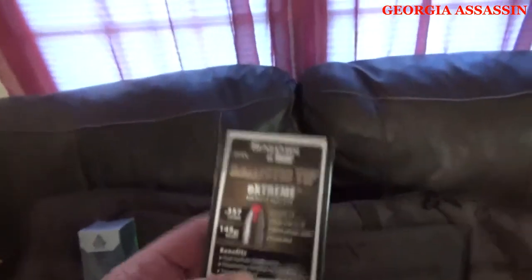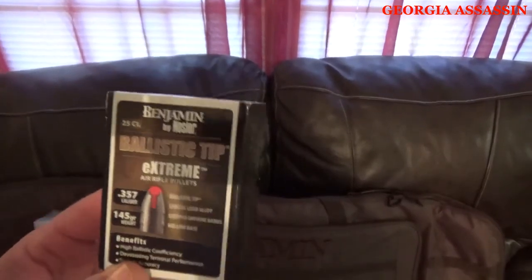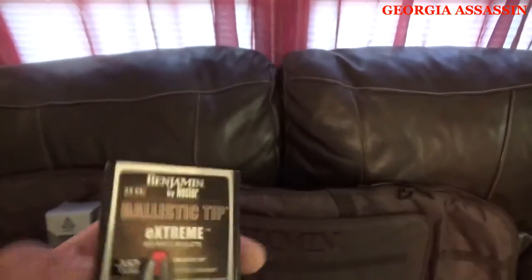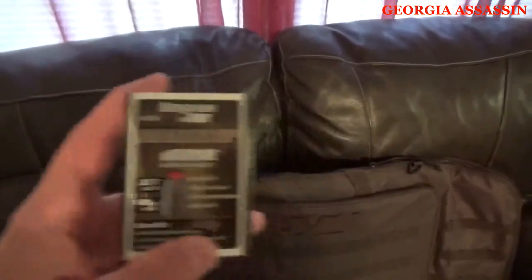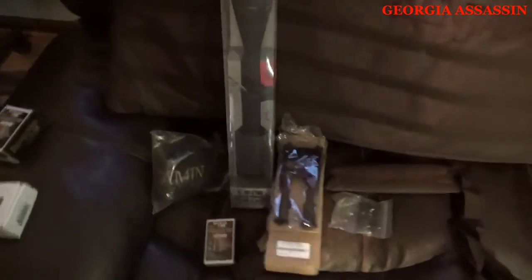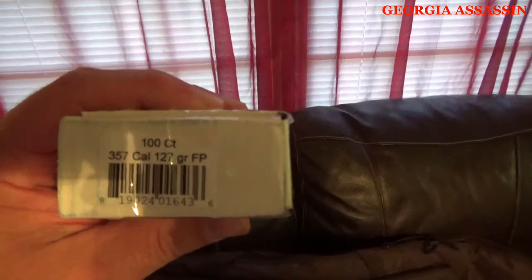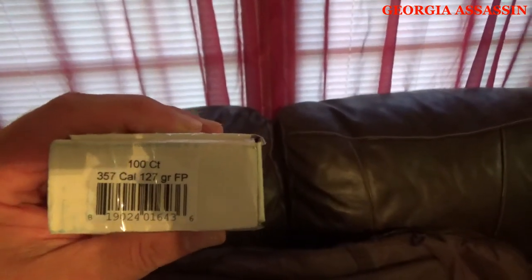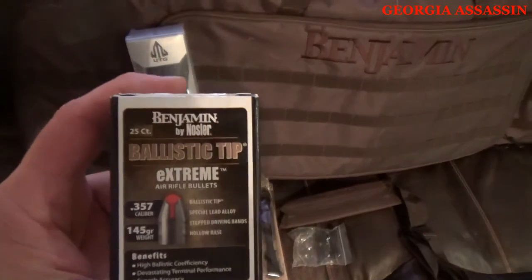Let's talk about the ammo. It came with one box of the Nosler ballistic tip extremes — those are about $17.99 to $25 depending on where you buy them. I also picked up some other rounds — flat points, 127 grain — these will be the rounds we practice with, mainly because the Noslers are so expensive. And I went ahead and bought an additional pack of Noslers since that's what I'll use to sight the weapon in.